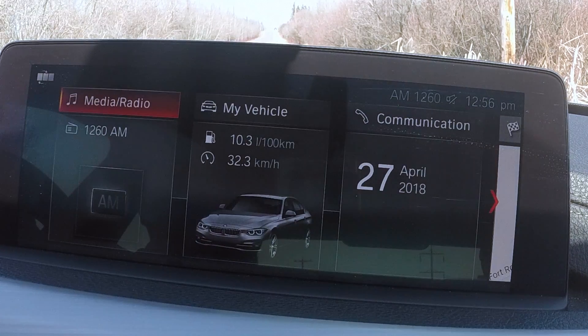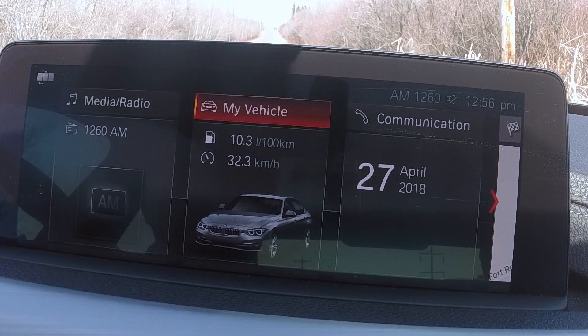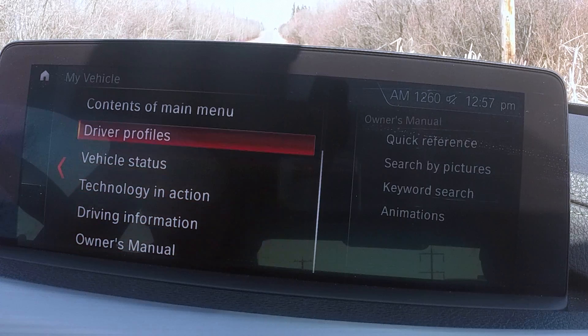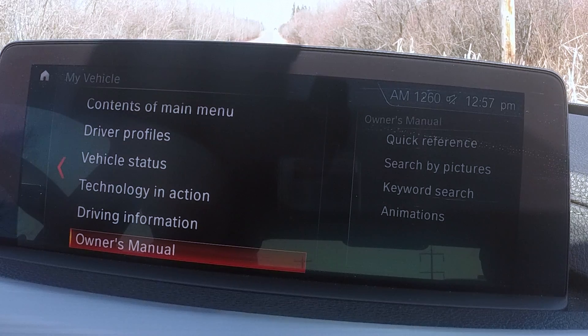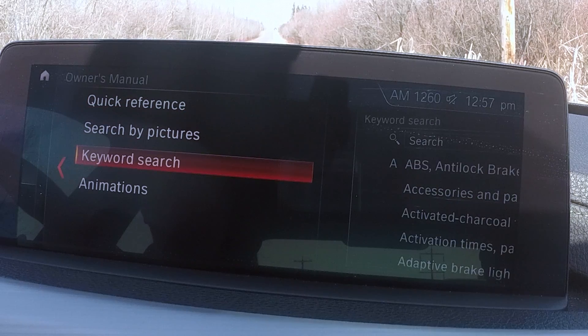What I really like about this iDrive system is this: you can quickly review your fuel economy — currently averaging 10.3 liters per hundred kilometers, which is about 25 miles per gallon. We've been driving it in a spirited fashion, and the average speed has been 32 kilometers per hour with a lot of idle time. Going into My Vehicle, you have many options including the owner's manual — if you lose yours, you can find it right here with quick reference pictures and keyword search.